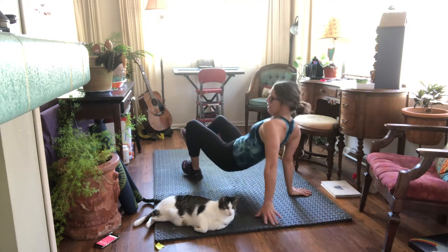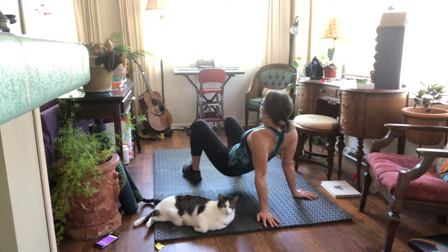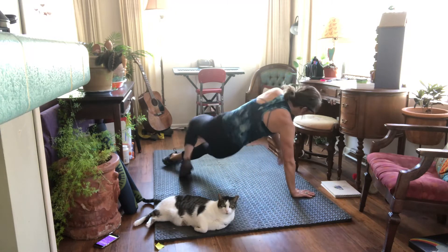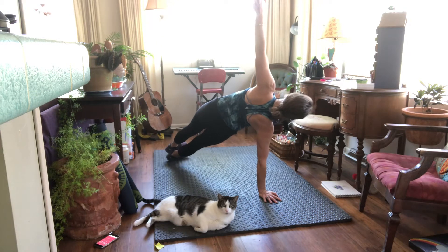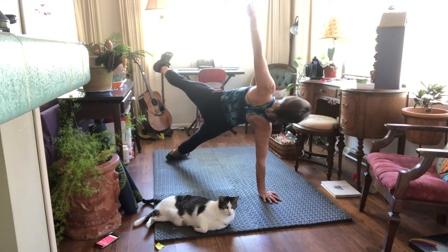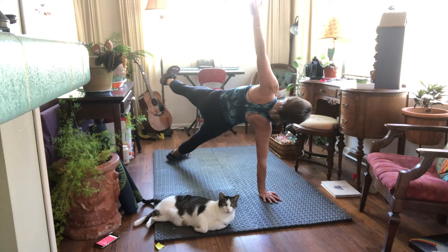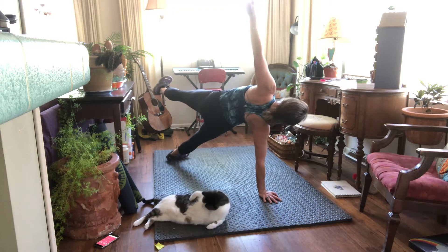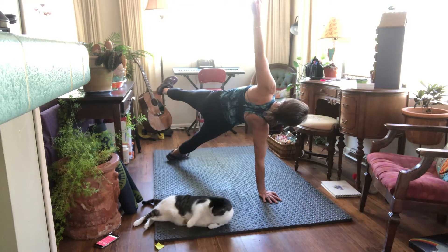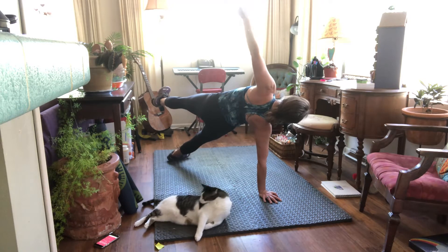Reach, reach. And we'll do the other side of that side plank on your elbow. You don't have to lift this leg — you can stack your feet or stagger your feet. Straight line from head to toe, we're just holding. Make sure your shoulder is right over your hand.